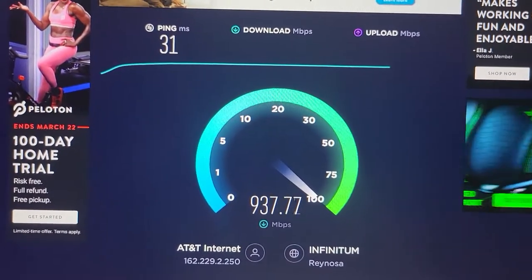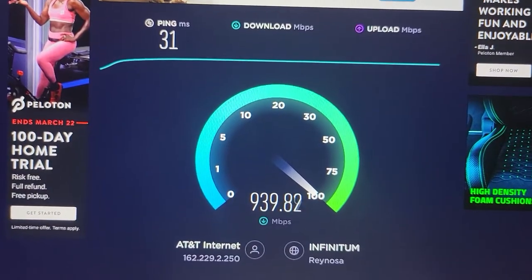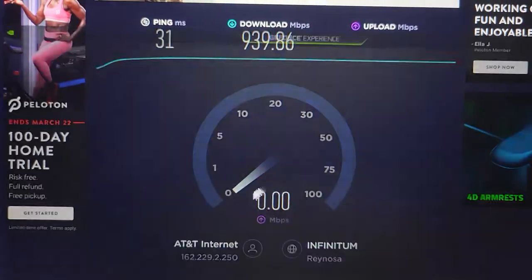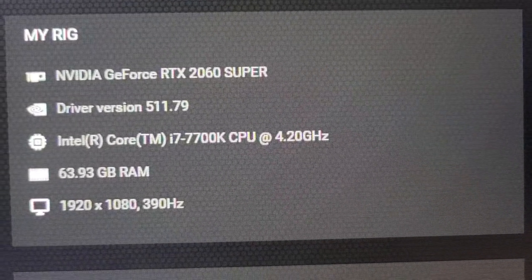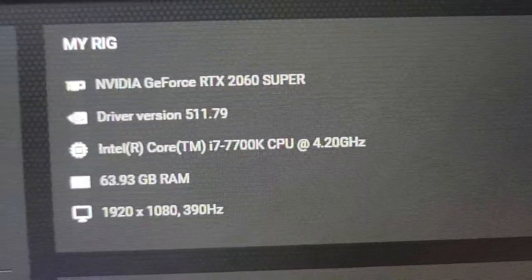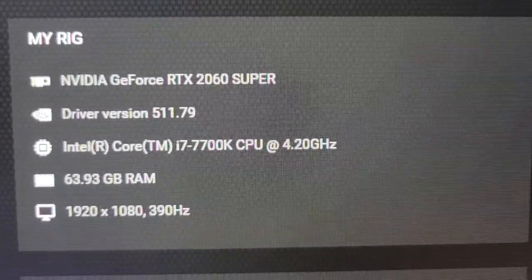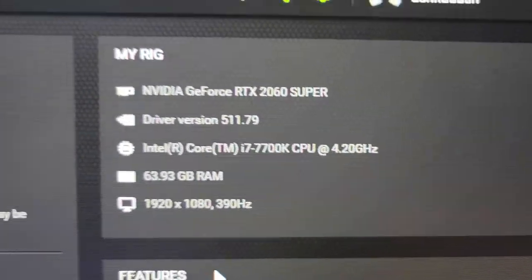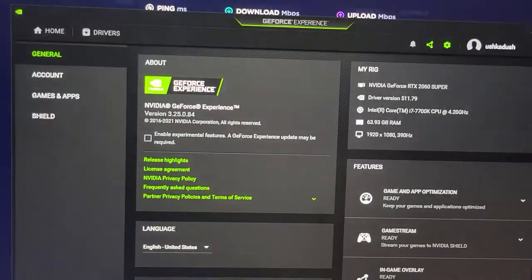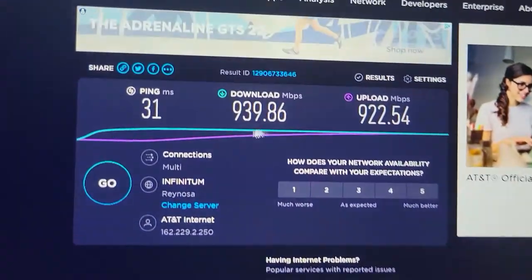By the way, while we're waiting let's look at the specs I have on this PC. I've got a 3390 Hz monitor, 64 gigs of RAM, and a 2060 Super graphics card.